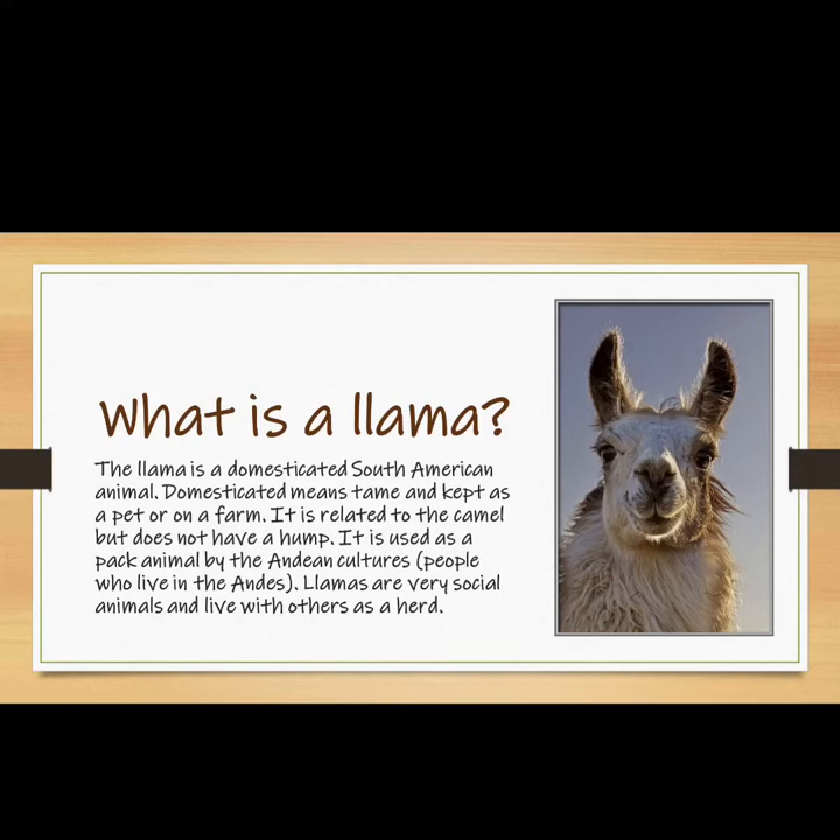So what is a llama? The llama is a domesticated South American animal. Domesticated means tame and kept as a pet or on a farm. It is related to the camel but does not have a hump. It is used as a pack animal by the Andean cultures — people who live in the Andes Mountains.